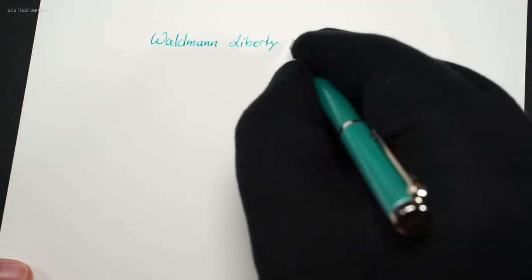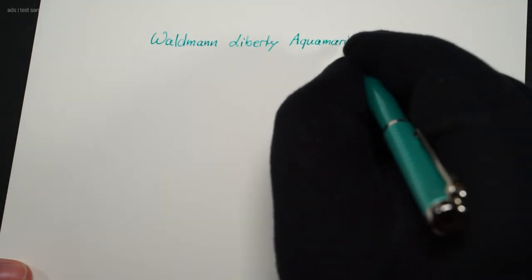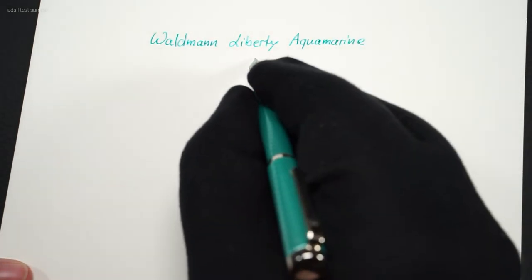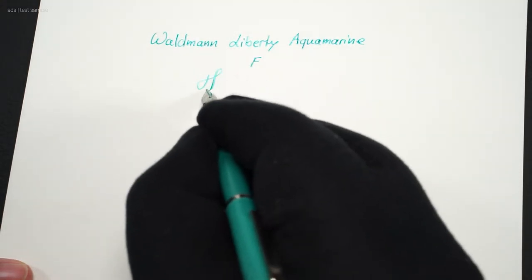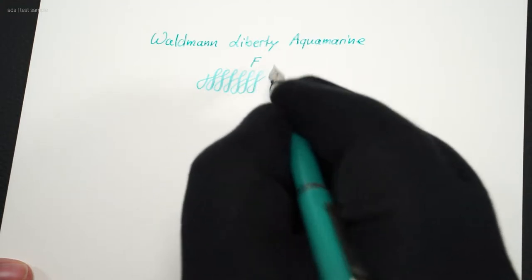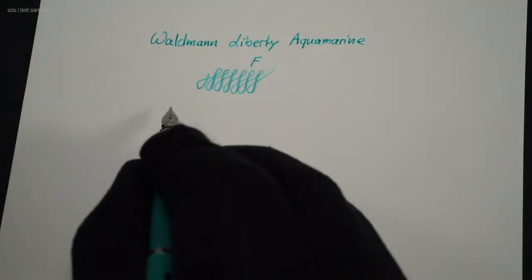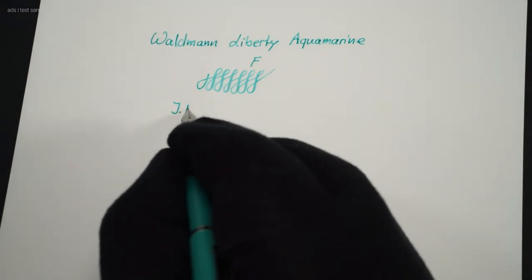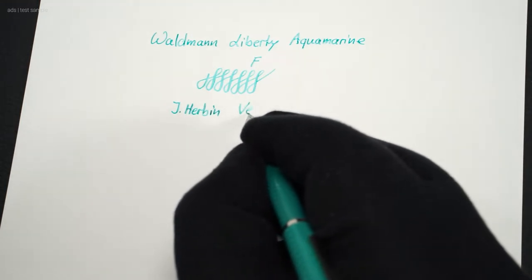Let's move on to a writing test. The fountain pen glides pleasantly smooth over the paper with a slight feedback. A small flex is achievable with the steel nib in F. By the way, I used the Joop Reseda ink here, which I think is very close in color to the pen.